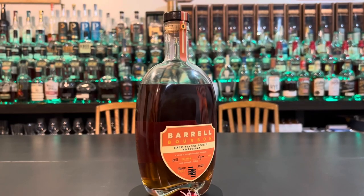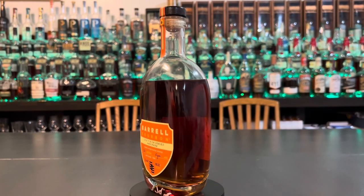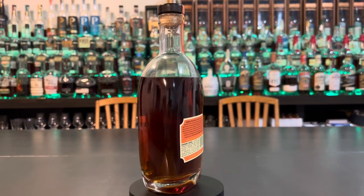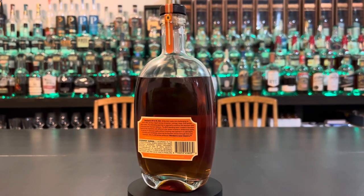Mike picked this one up. It's a five-year at 116.42 proof. He got it for approximately $79.99. This is edition number one, in case you're keeping track. This is a blend of a 5, 6, 7, and a 10-year Indiana whiskey and a five-year Kentucky whiskey.